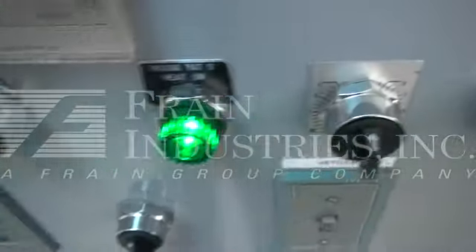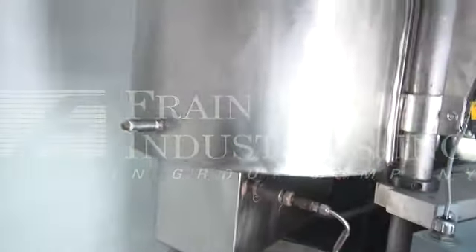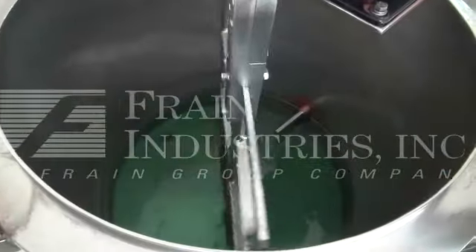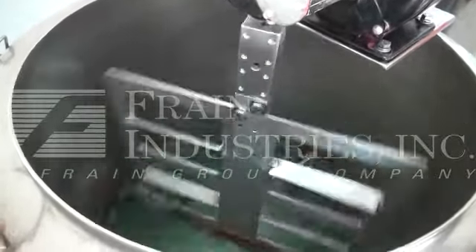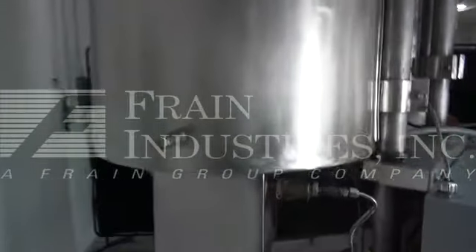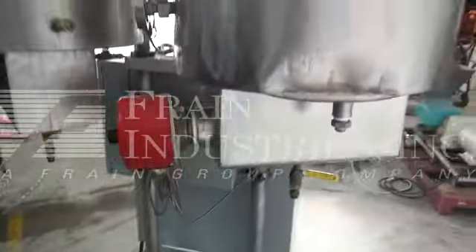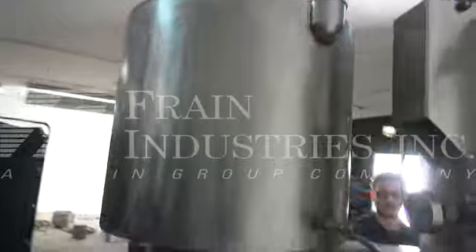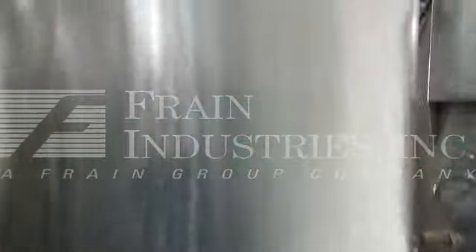You can see the heaters for both kettles are working. Thank you.